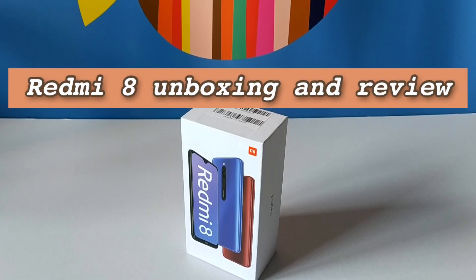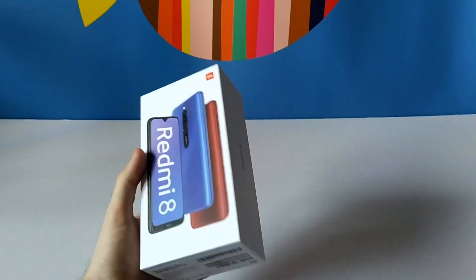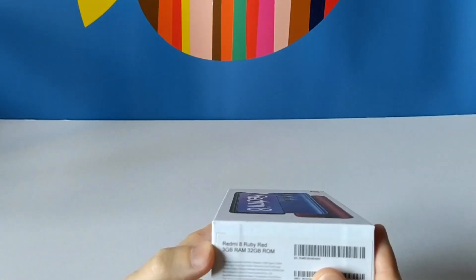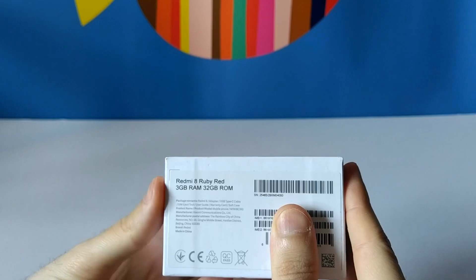Hello again friends. Today I'm going to look at the Redmi 8, the entry device from Xiaomi. We can see here the specifications — this is the 32 GB ROM and 3 GB of RAM version.